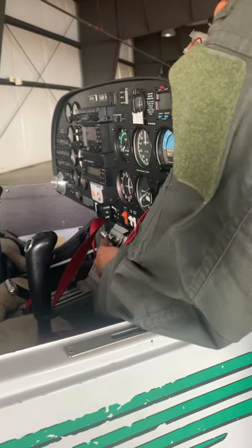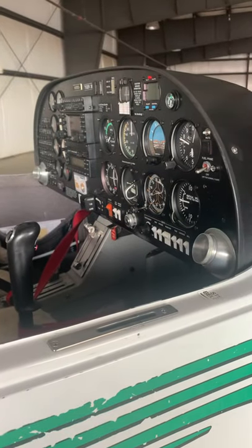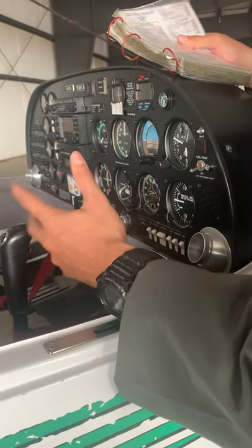We're going to set our parking brake — pull this down — then reach into the rudders and pump the brakes. Now we're going to check our engine instruments to make sure they're free and clear.